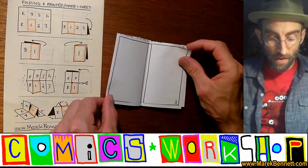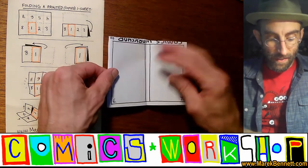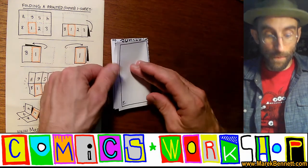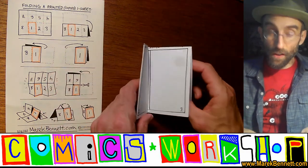Page one, as we said, is your outside front cover. Two and three are next, four and five are next, six and seven — finish it up, and you have eight on the back cover. There's a story that can go in there that only you can draw.